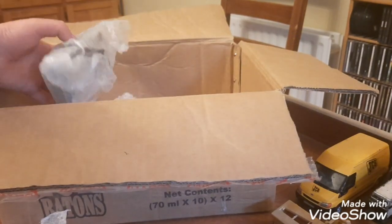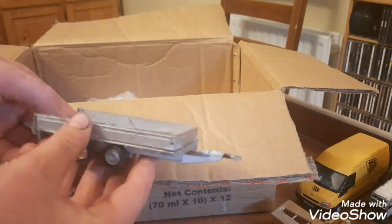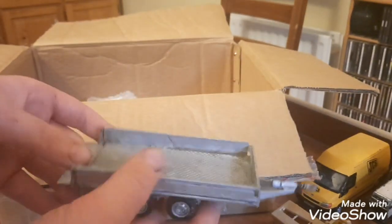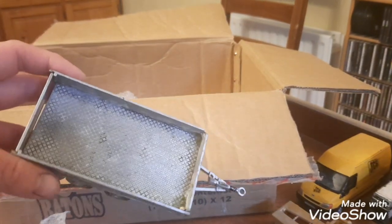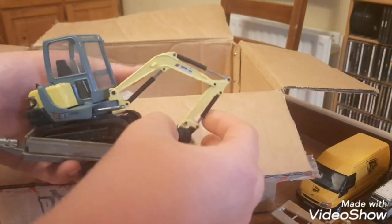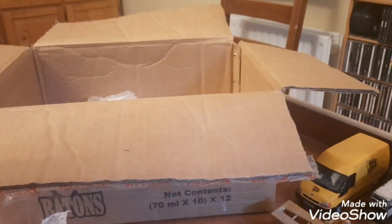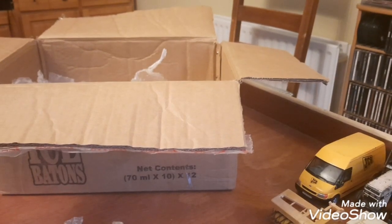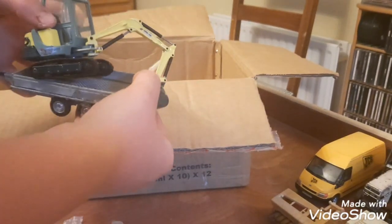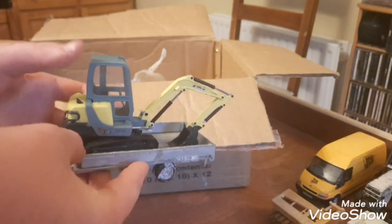Talking of Ifor Williams trailers — this I believe is a Britains one and the sideboards were put on. It's a Britains, and all it needs is the paint — she just needs to be cleaned up. The digger fits in lovely. Nothing wrong with her and you'll be able to throw that behind the transit. The Ifor Williams is lovely to have as well as there's not many — you don't come across many of them.